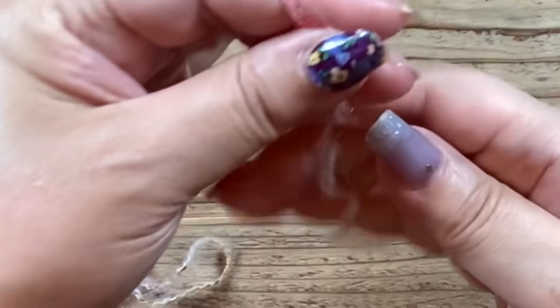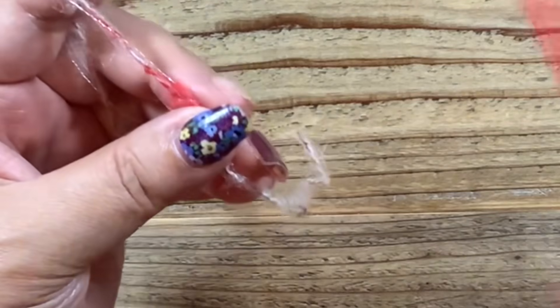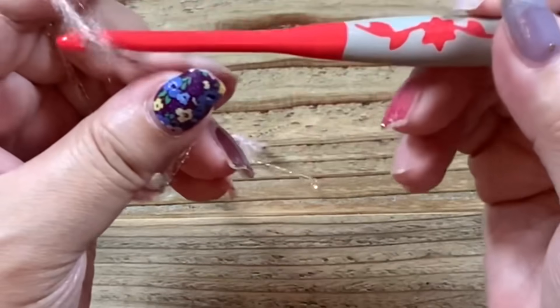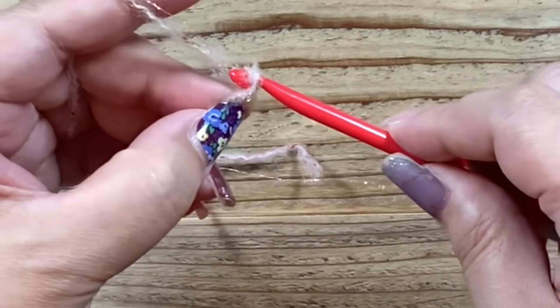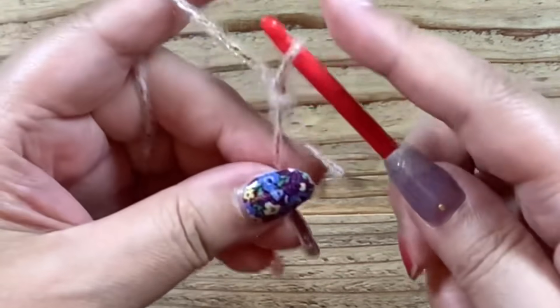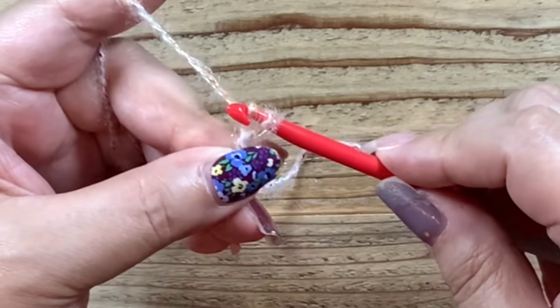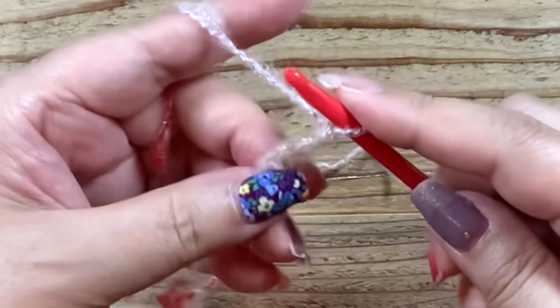まずは土台となる作り目を編んでいきます。グラニーステッチで編む時の土台の編み方をこれからやっていきます。カギ針は5ミリ8号で編もうと思います。では編む準備をして、ここから鎖編み・長編みをしていきます。鎖編み1・2・3をして長編みの準備をして、1目目に針を入れて、私は2本取りです。